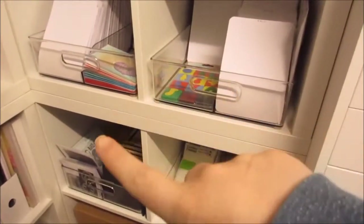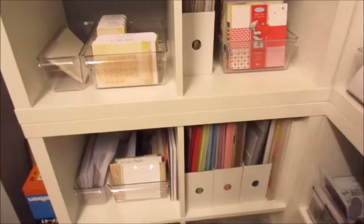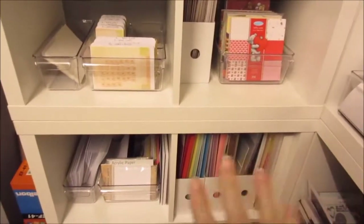So in the previous video I showed this section here which has got all my stamps, dies, embossing folders, all that sort of stuff. So right next to it is paper — this is kind of like the paper station.